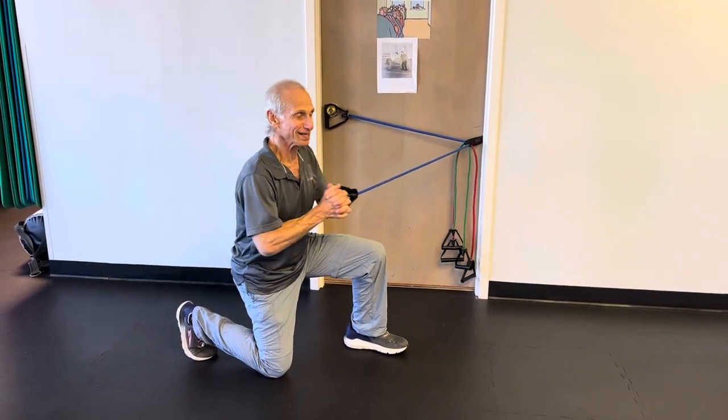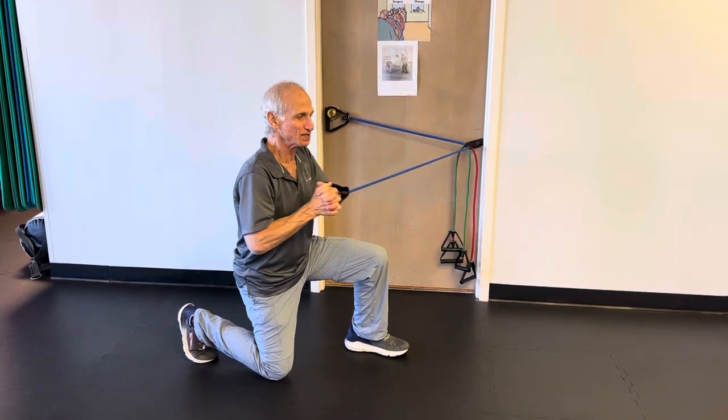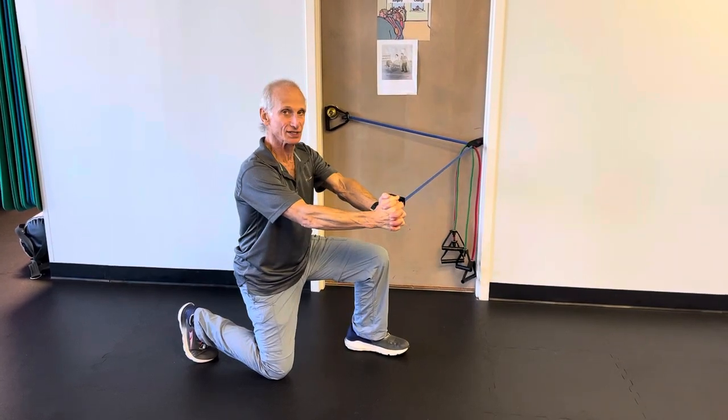Be alert to that and don't do these movements fast. Give yourself a pause and enjoy.